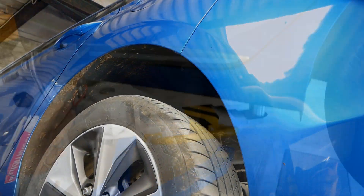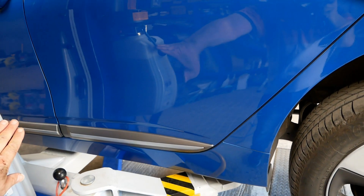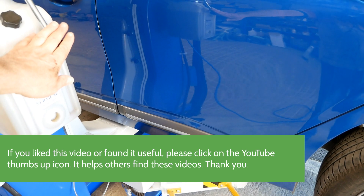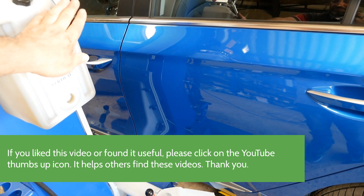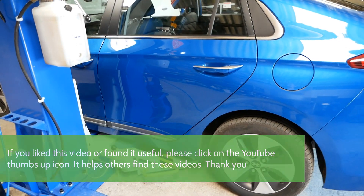Let's get this safely back down. I hope you liked the video. If you did, please click the thumbs up on YouTube because that helps other people find these videos. Maybe subscribe to the channel as well — I've got lots of other EV content on there. And there we go, the car safely back on the ground.